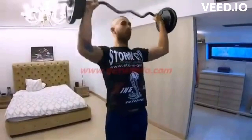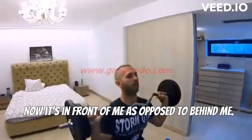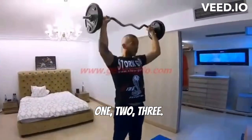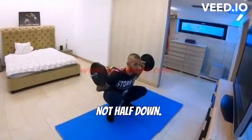And again, three times: one, two, three. Notice how it finishes in different positions — now it's in front of me as opposed to behind me. And down, all the way down. One, two, three, and down. You can see I've gone all the way down — not half down, all the way down.